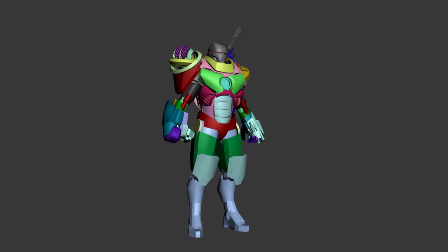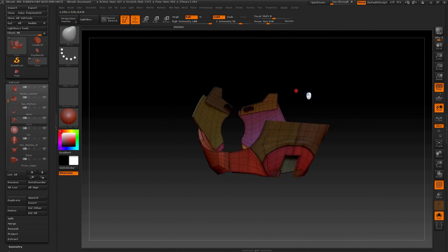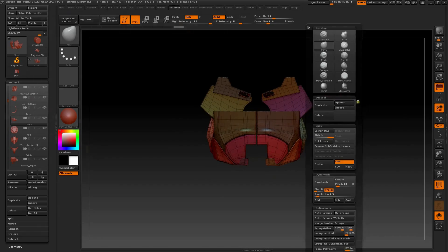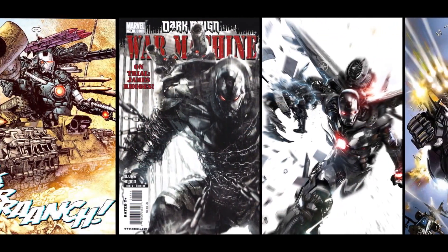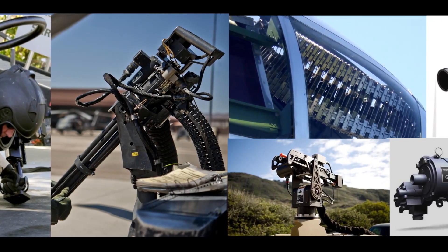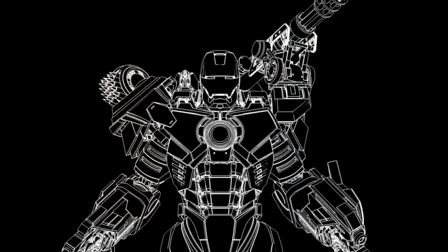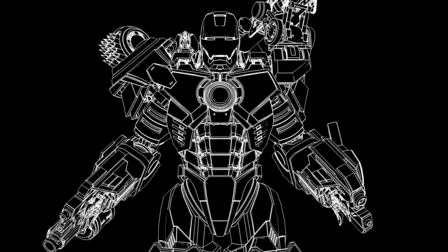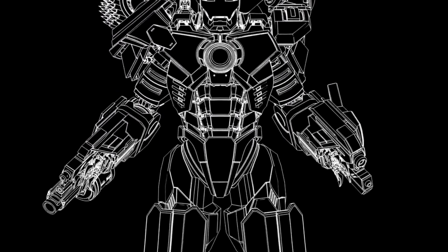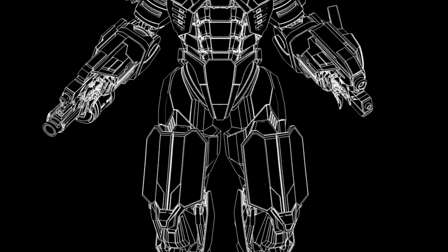I had taken a stab at this guy a few years prior when I was learning Max, but was unsatisfied with the results — frankly, I knew I could do better. Borrowing inspiration mostly from the comics and images of real-life military equipment, I imagined War Machine as having a more industrial, modular look, keeping in theme with the character's exterior weapon attachments and contrasting a bit to the sleek, organic Ferrari feel of the regular Iron Man armor.